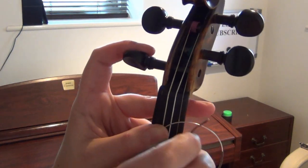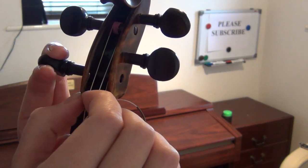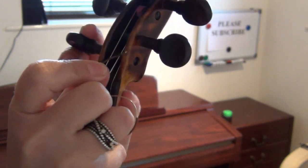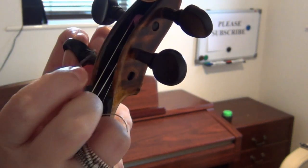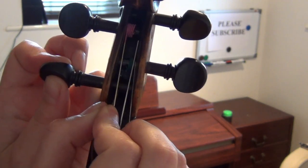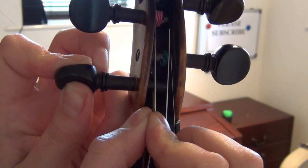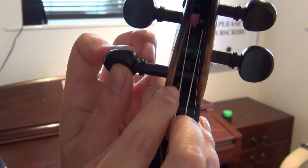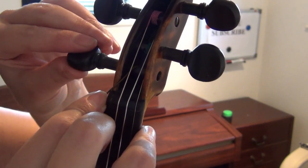This is very difficult trying to do in front of the camera, but I'll do my best. You should see a little hole in the peg that you need to put the wire into. I'm going to twist the peg until I find the little hole it has to go into, and just push it through until I can see the wire poking out — maybe about half a centimetre. Once you've done that, pull the string to the side and start winding.